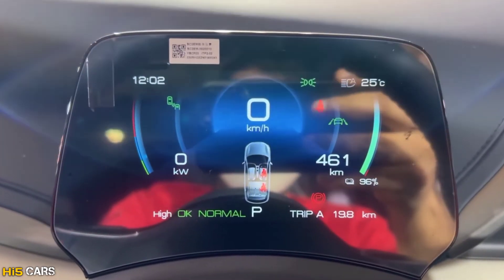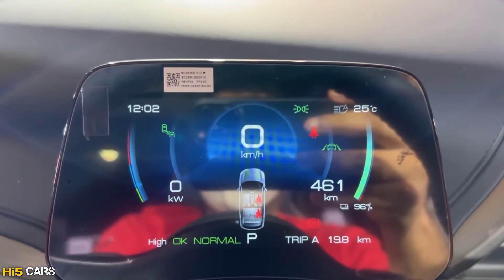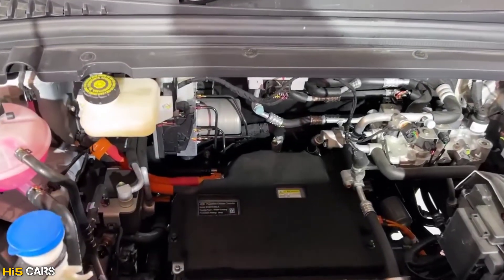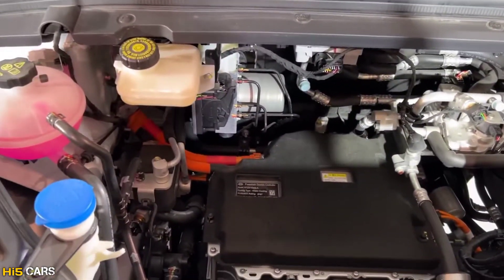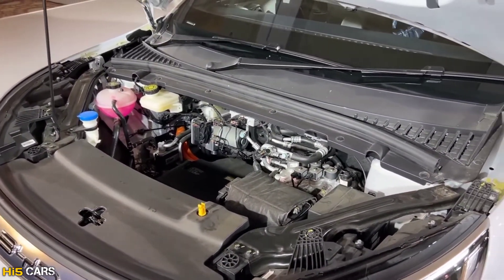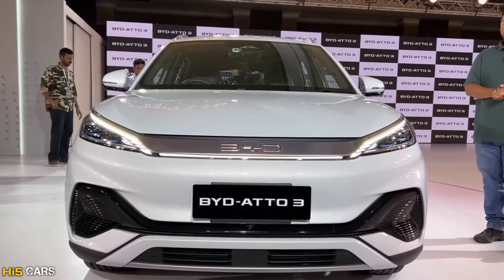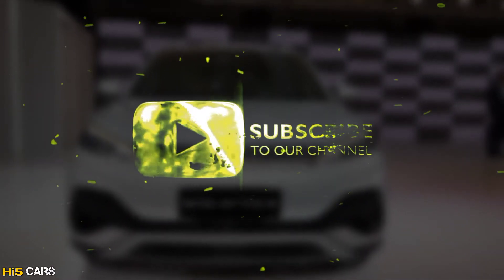The instrument cluster is a 5-inch digital display showing power, range, battery level, speed, time, outside temperature, and tire pressure monitoring. The engine is a 60.48 kWh lithium iron phosphate LFP BYD blade battery with a permanent magnet synchronous motor. That's it, guys — this is the BYD Auto 3 car review. I hope you enjoyed this video. We will see you in the next video.